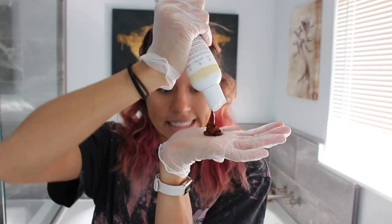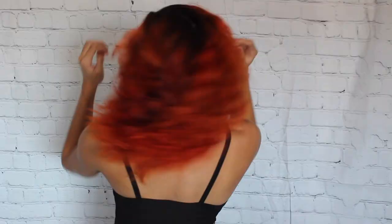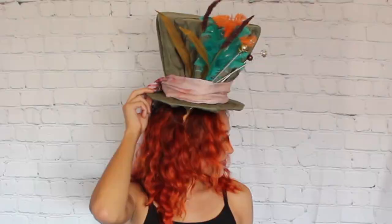I thought about buying a wig but my hair was fading, so I decided to just dye my hair orange instead. I did it while my hair was dry, sectioned it off, applied a lot of product, and left it on for about three hours. I'm so excited with how it turned out. The hat was a little time-consuming, but it turned out so cool.